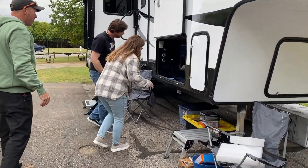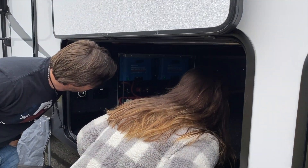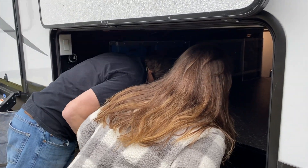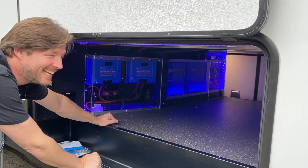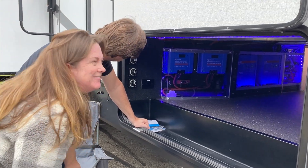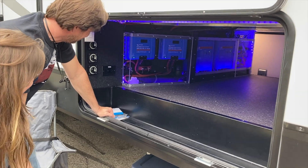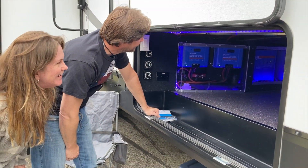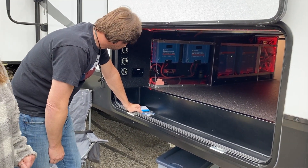Oh my gosh — all the way across! Wow, that's really cool! Oh, that's awesome! That is so cool! I had no idea it was going to have lights. That's awesome — amazing color too!